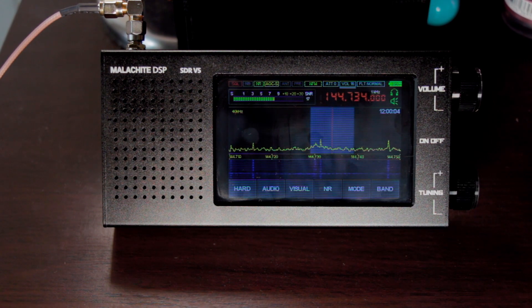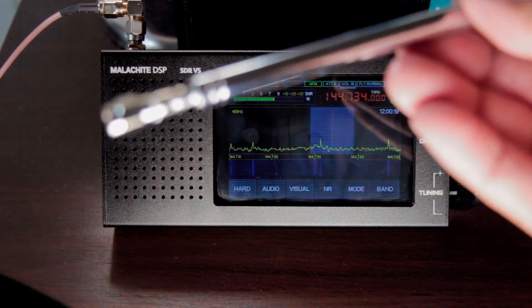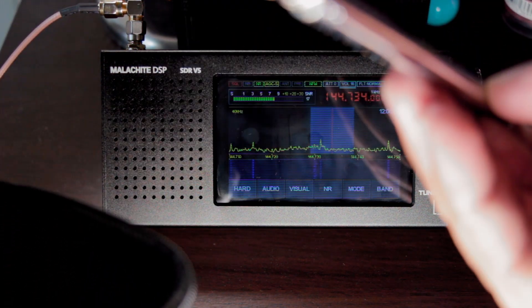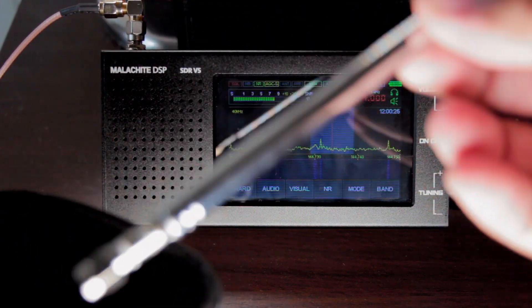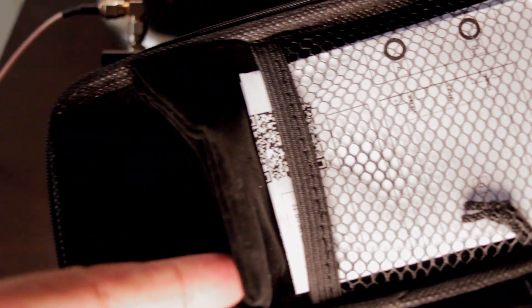The Malachite DSP SDR version 5 comes with a casing, and it includes an SMA male scanner antenna, a Type-C USB cable, a small pouch that you can put your device in, and of course the quick manual.